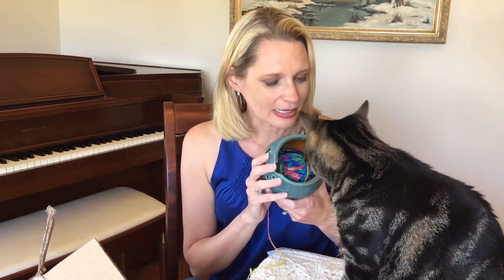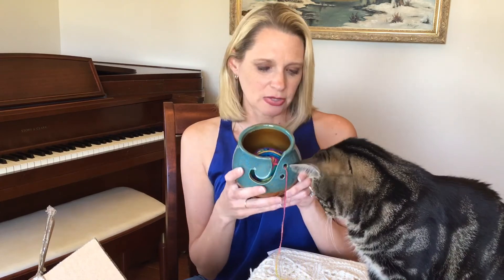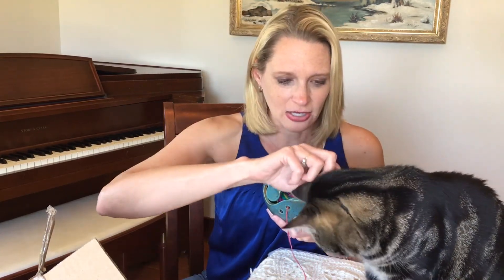Darn Good Yarns also has a variety of bowls — not just the lovely ceramic one, but natural wood ones and novelty bowls shaped like animals, very kitschy and cute. So whatever your style, you'll be able to find one to match. Check out the description below this video for a link to Darn Good Yarn. Once you find a yarn bowl you like, it's hard to go back — it's very convenient and fun, and it's a great gift for a crocheter or knitter.